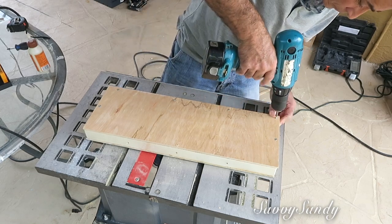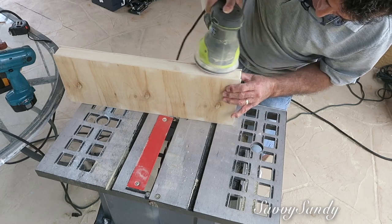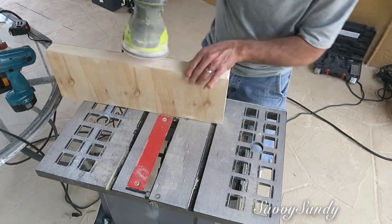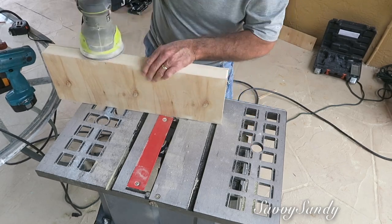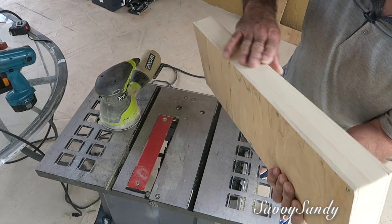Ya por último le puedes dar una buena lijada para que quede bien suavecito y bonito. O si tú quieres pintarla o ponerle algún barniz, teñir la madera — aquí depende de tu gusto — pero nosotros la vamos a dejar así, madera natural.